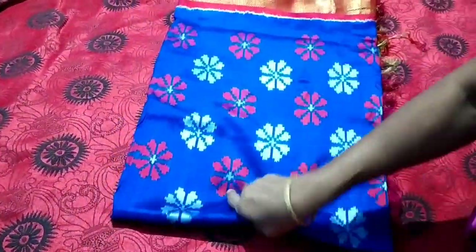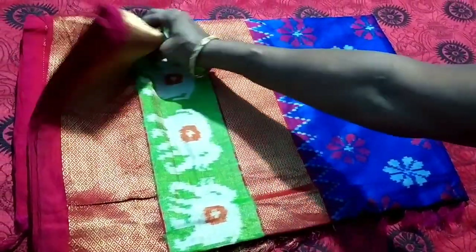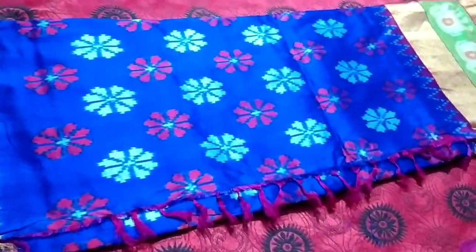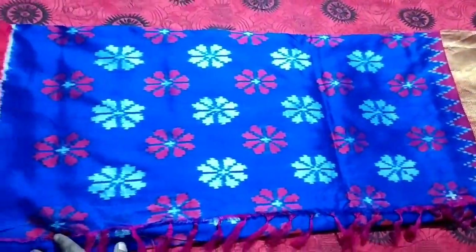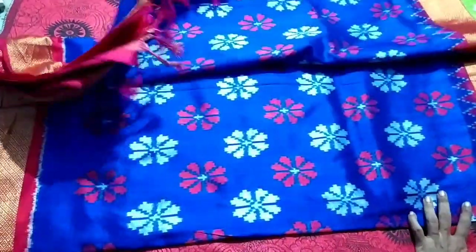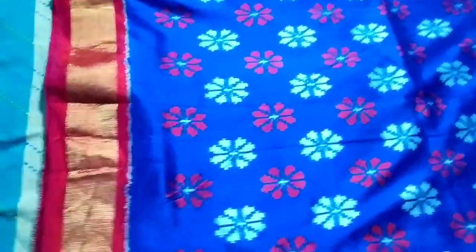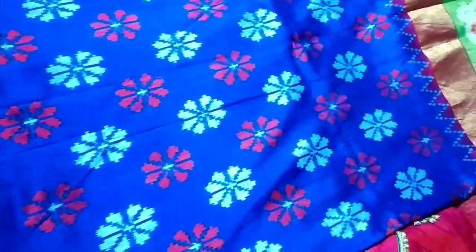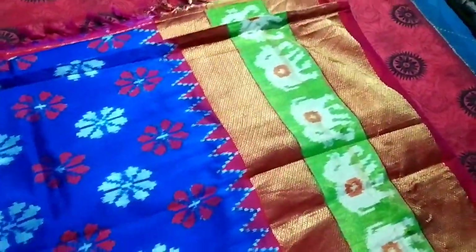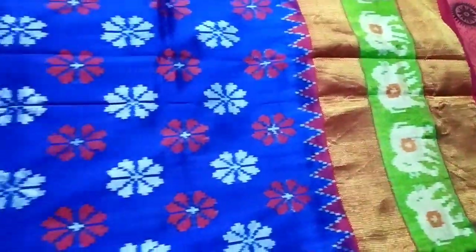I am going to share the latest saree collection. After gathering, I am able to share my saree collection with this. I will share my saree collection with this.